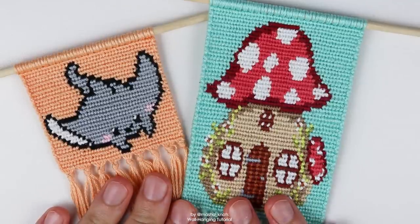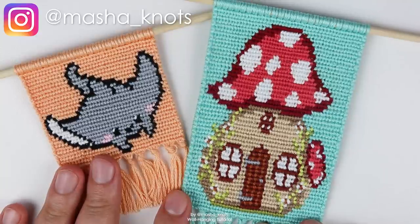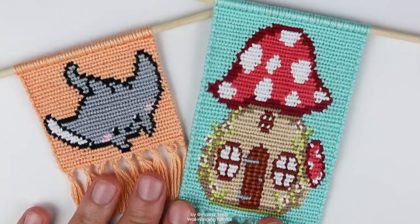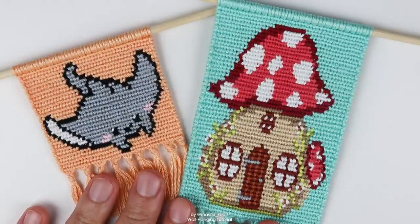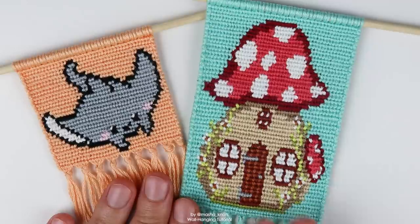I've gotten into wool hangings recently. I find them super enjoyable to make. I love the way they look and I've been having a really great time. Once I started posting more about them, I noticed that you guys have plenty of questions, so I thought I'd make a video answering your top questions about how to make wool hangings.